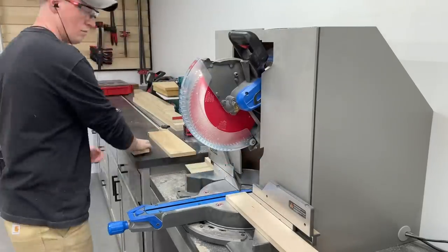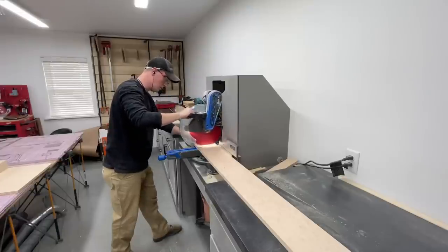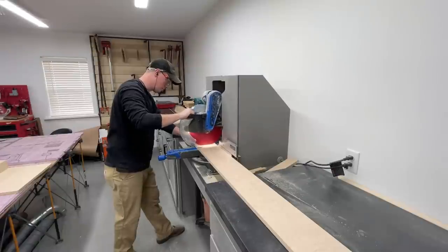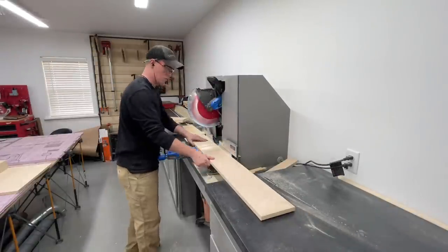Next was the miter saw to cut the stretchers and some of the drawer pieces to length. Having the miter saw station and stop block set up has been invaluable for batch cutting like this. If you haven't checked out my video building it, head to my page after this and give it a watch.